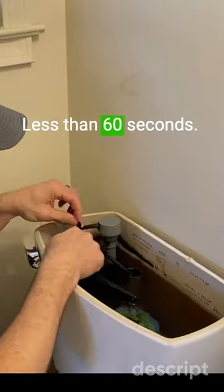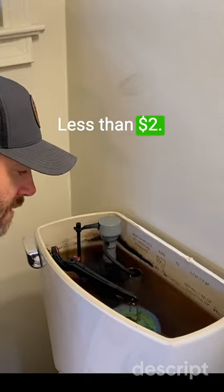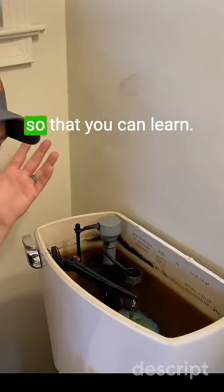And look at that, you're done. Less than 60 seconds, less than $2. Subscribe to Warrior House DIY for the full length video so that you can learn.